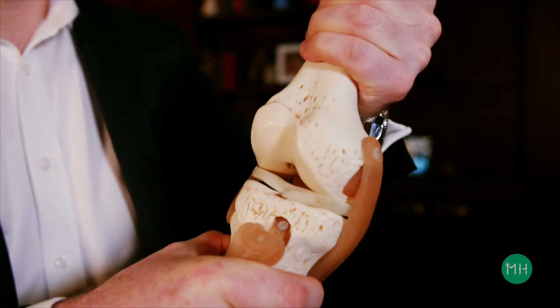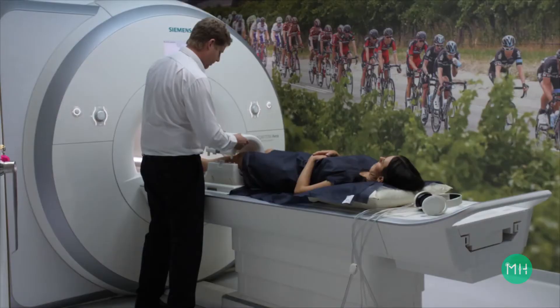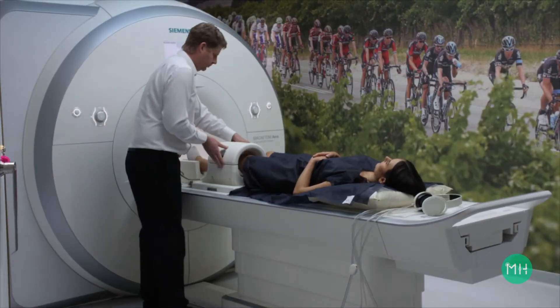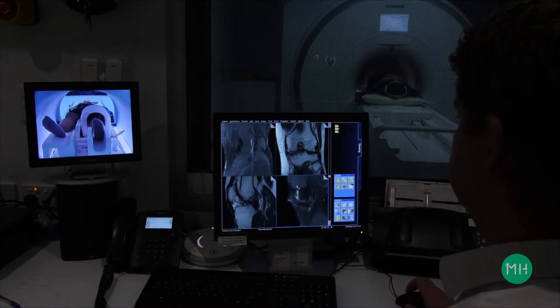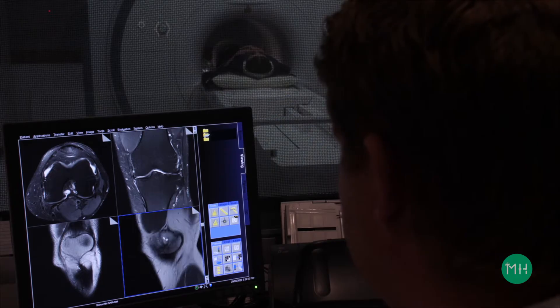Most people realise that the knee joint moves back and forward like this, but it's not just a hinge joint — it also rotates or pivots like this. The knee is the largest and most complex joint in your entire body. In fact, today we are still learning more and more about how complex this incredible joint is and the different ways it moves as you perform various activities.